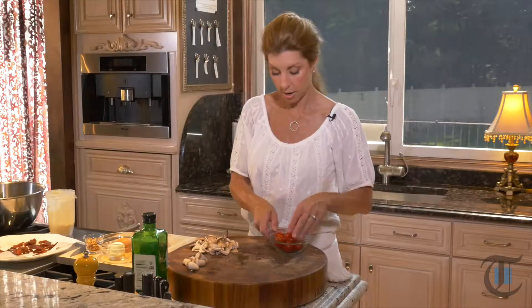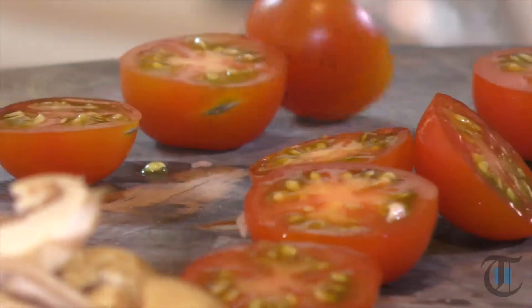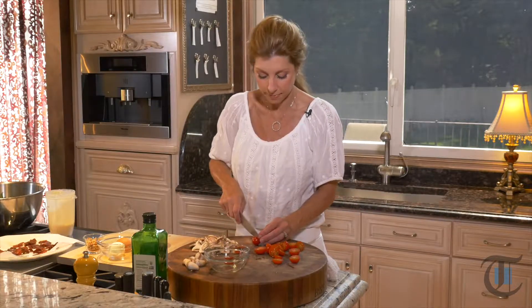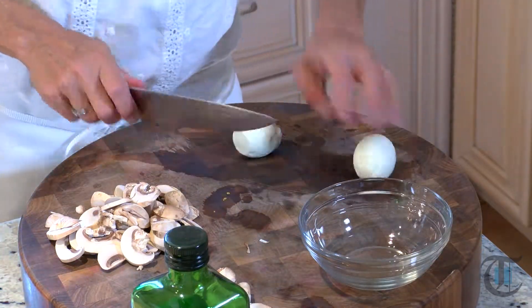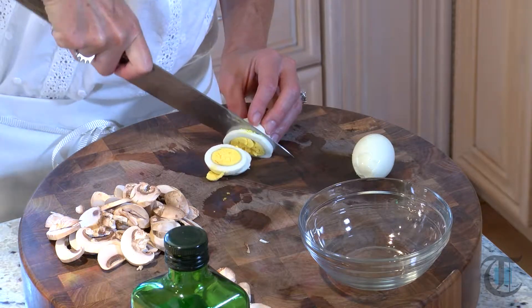I have some cherry tomatoes — these are fresh out of my father-in-law's garden. He's going to be very proud that I'm using them in this recipe today. I went ahead earlier and cooked some bacon — you need four slices of bacon. And I hard boiled two eggs. I love egg in a salad. That yolk, along with the vinaigrette, really makes the dressing even better, just makes it even creamier. So now you just want to chop or slice the eggs.